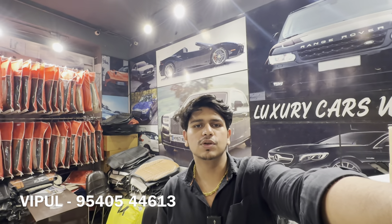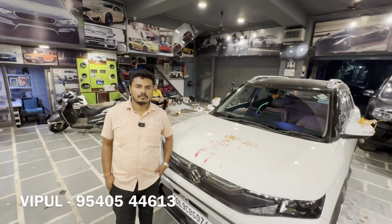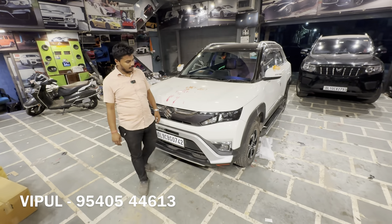Hello guys, welcome to today's video. We are back at Autoclassic for a new video featuring Brezza's base to top modification. I am with Bipul. How are you? Ram Ram Ji. What are you showing today?